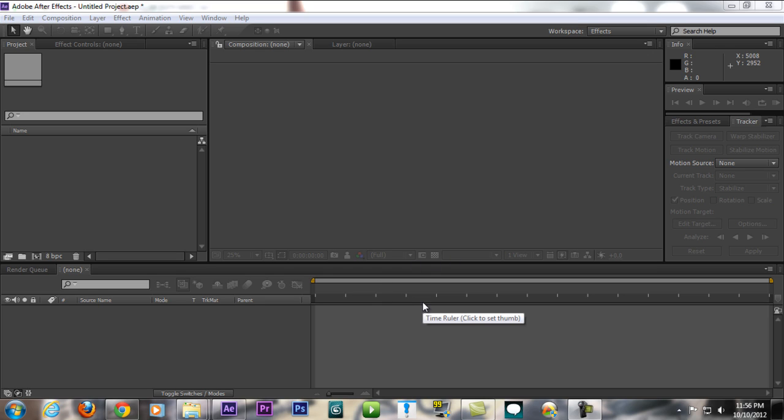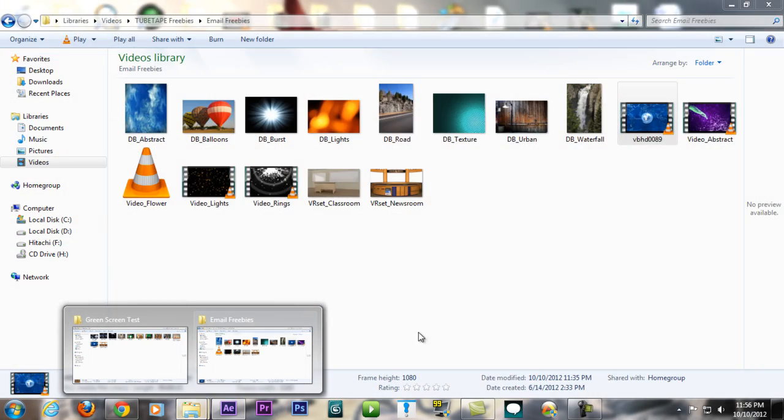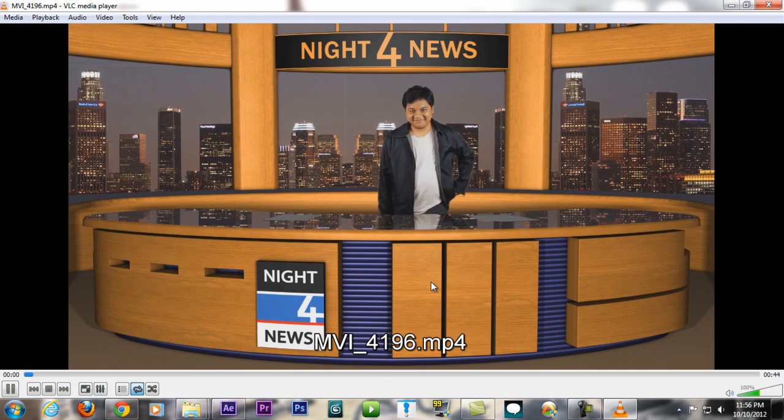Hey guys, Tara from TaraArtsMovie here, welcome to another tutorial. I'm sorry I've been gone for about two weeks because I've been really busy, but I'm back to answer your questions — specifically how to do this newsroom effect.